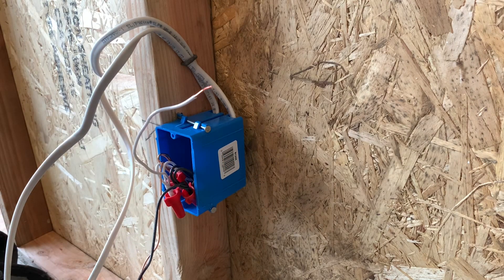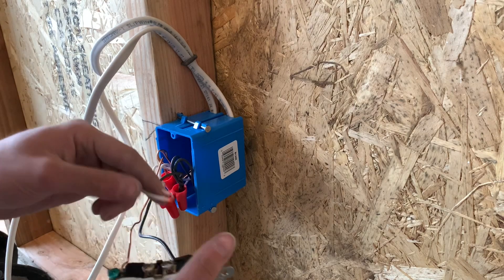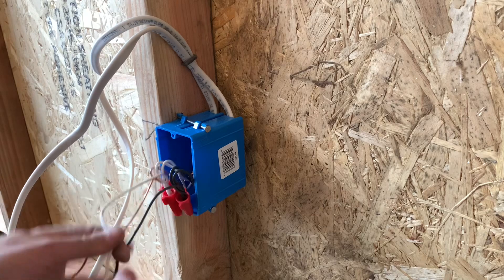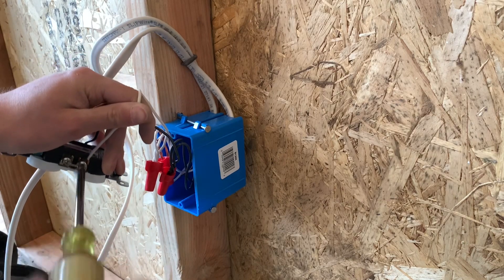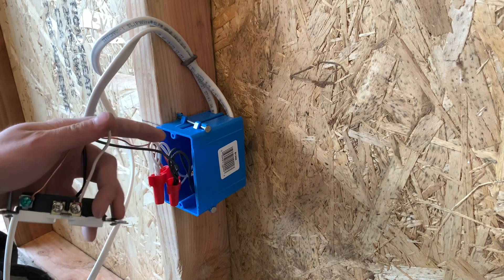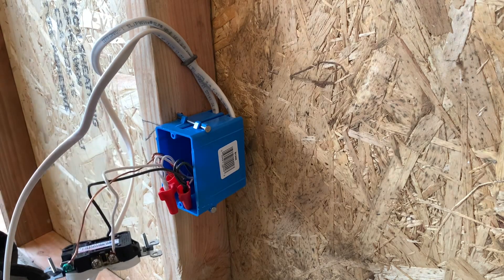Just curl that real quick, stick it on the screw, tighten it down — and there you have it. That's all you've got to do for your device, and then you can screw it into the box.